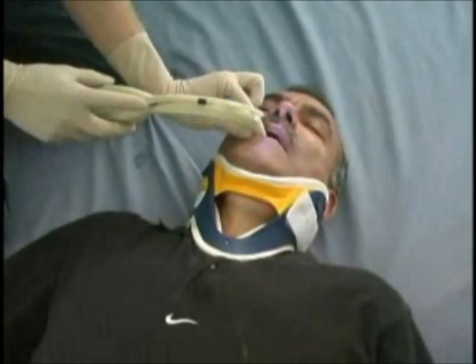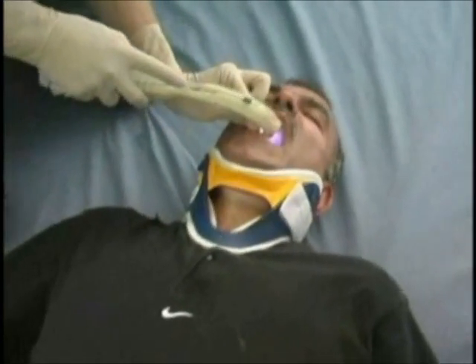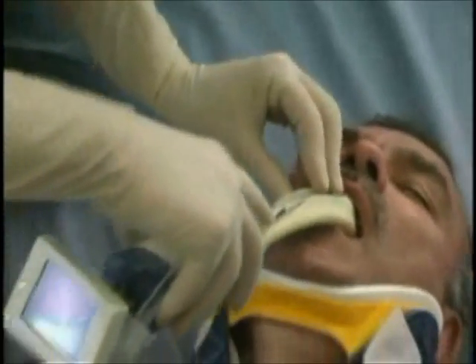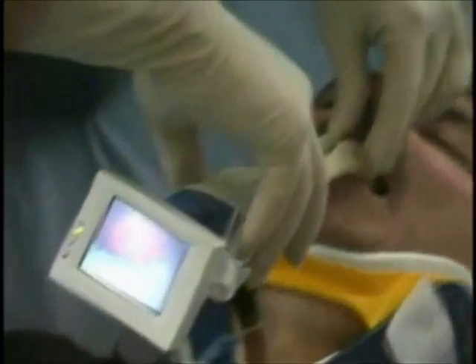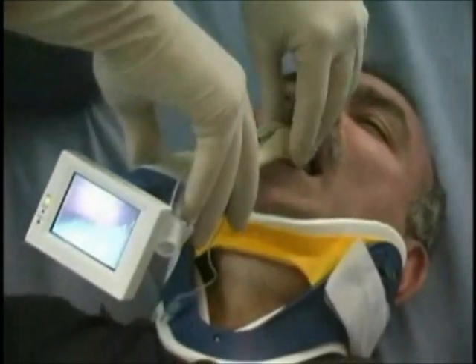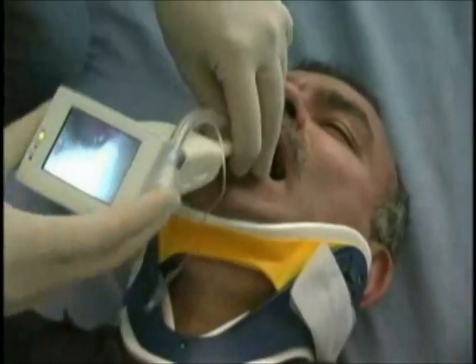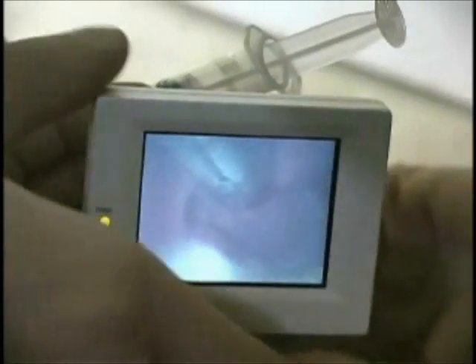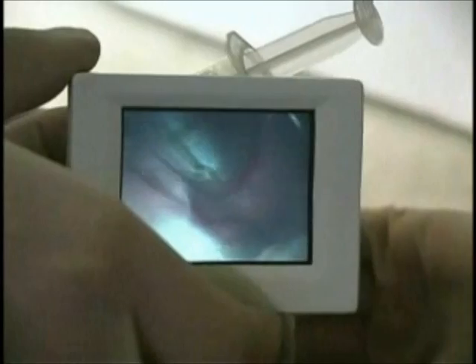The loaded rescue scope is initially introduced into the mouth horizontally, just as with the standard airway, until it reaches the base of the tongue, where it turns to a vertical position and descends near the epiglottis. The rescue scope must be pushed as posterior as possible so that its distal end — the epiglottis sweeper — is assured to descend in front of the epiglottis.